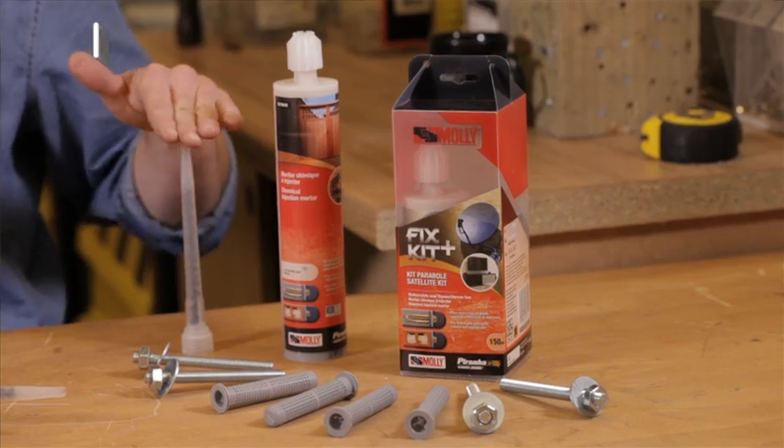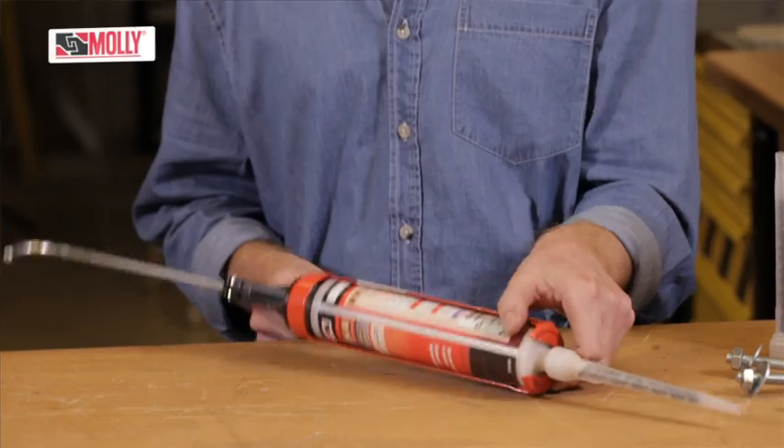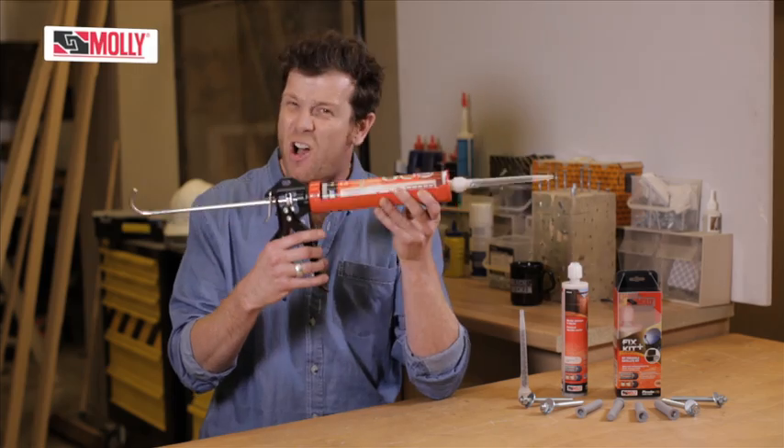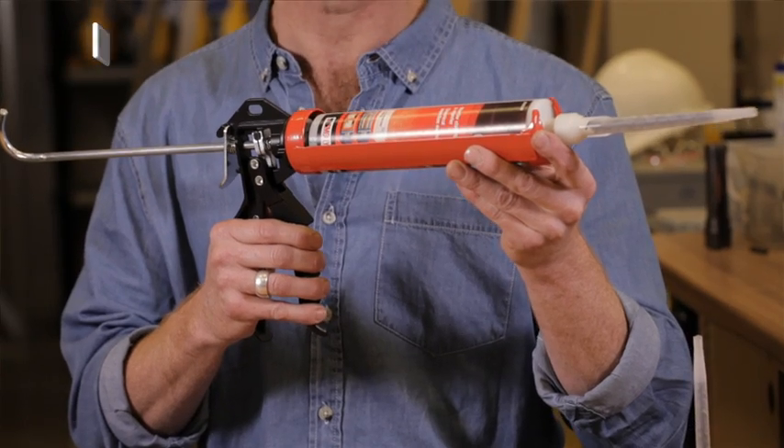First you need to fit the mixer nozzle to the cartridge, then fit the cartridge into the dispenser gun. This is the latest from Moni which takes less effort to use — just press the gun until the resin comes out evenly.